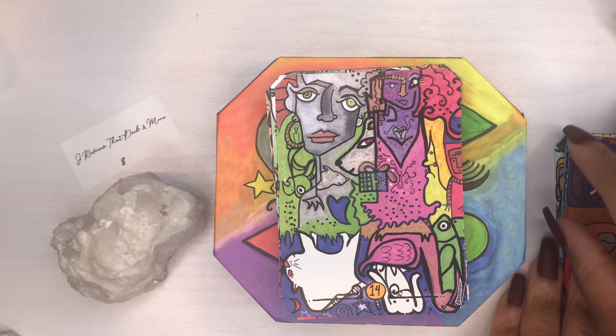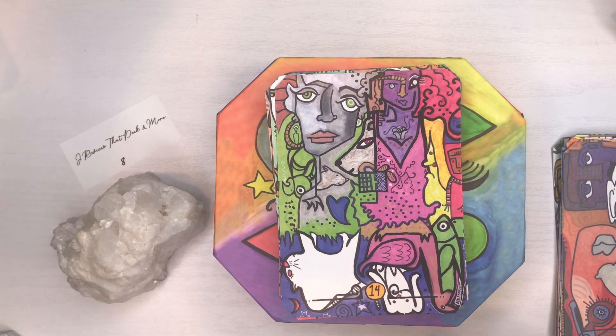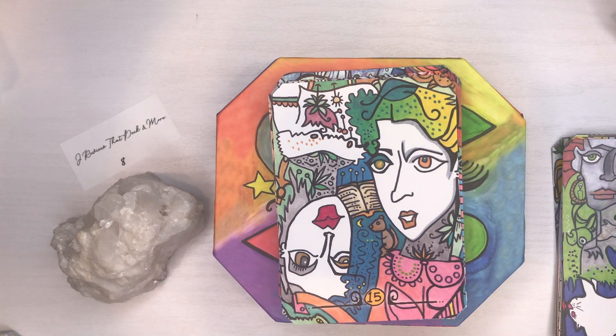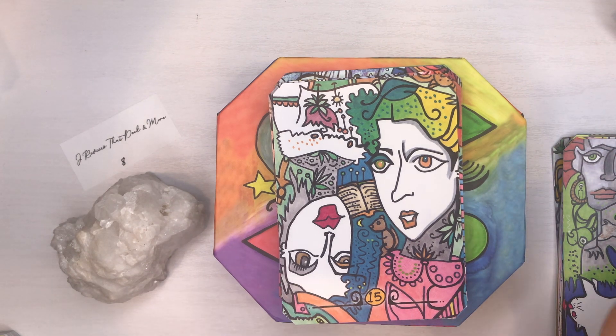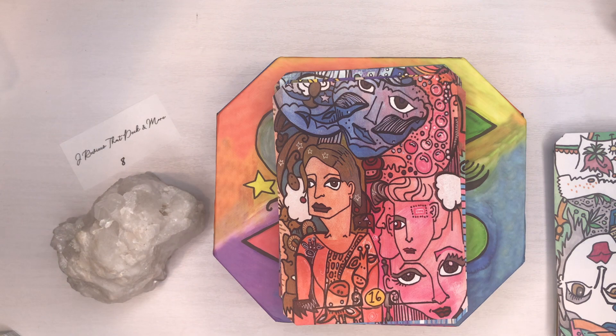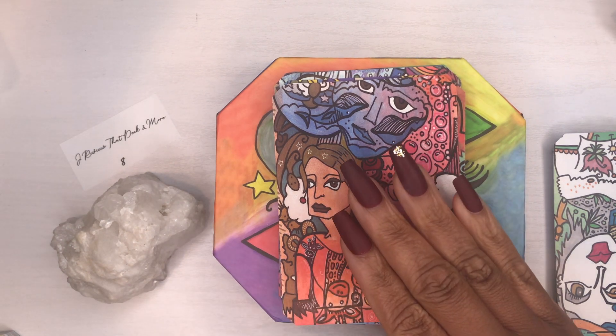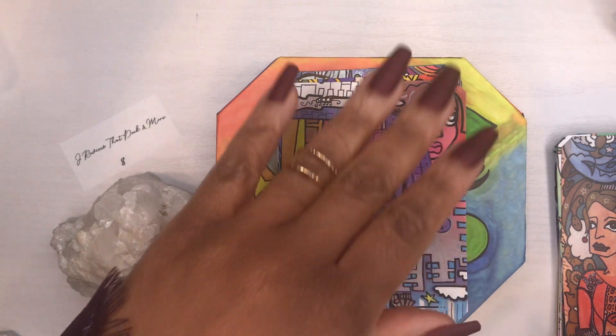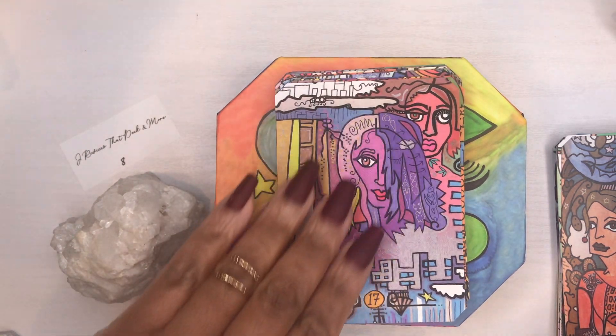This is my first time flipping through this deck as I'm reviewing it right now. I ordered a whole box of decks and they've been sitting for about a month — I just haven't had time to get to them all, so I'm trying to do them all right now.